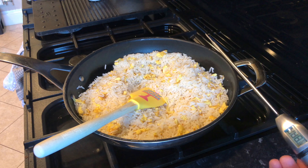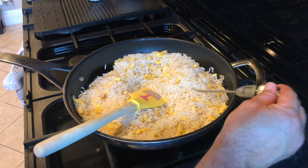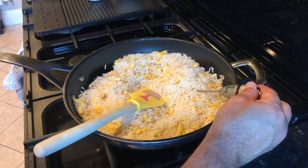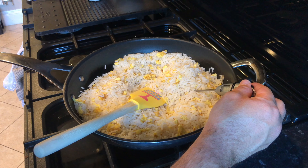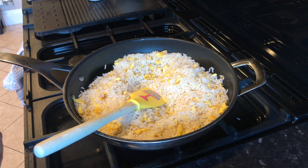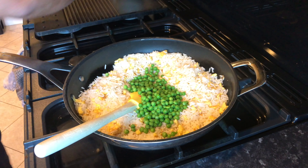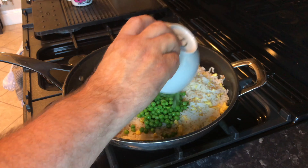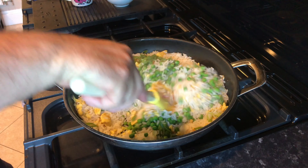I've been stirring my rice as we've been going. I'm just going to check with my instant read thermometer how hot we're going — it's just coming up to 70 degrees. So now I'm going to put in my peas and my spring onion, and give those a little mix around.